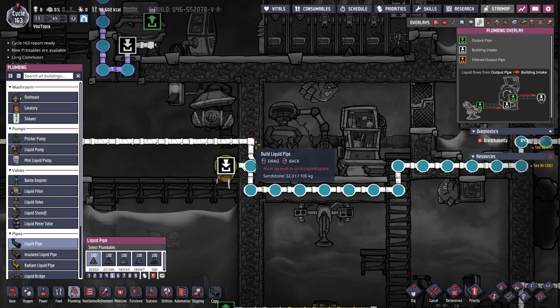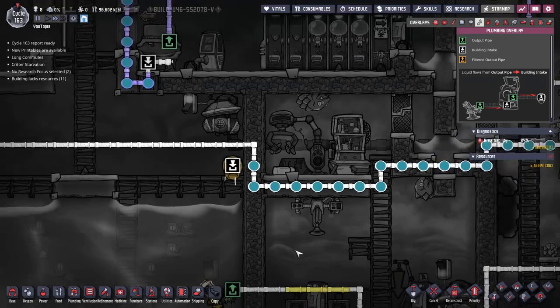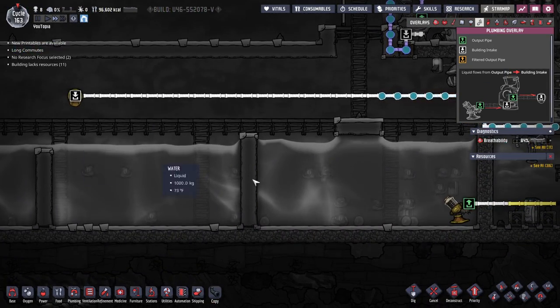I'm going to build a new pipe here and then disconnect from here. That will again be just temporary until I fix my previous problem — as is most of this game, just fixing your problems. Disconnect that and there we go — sending this non-germy water on.